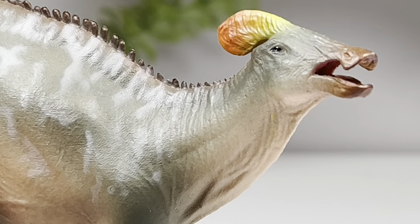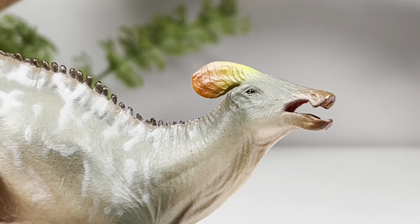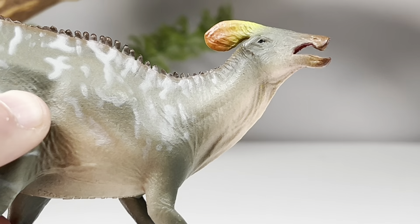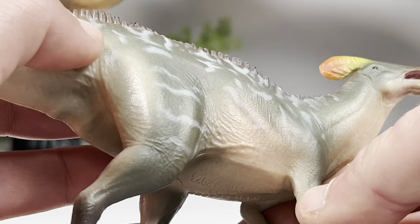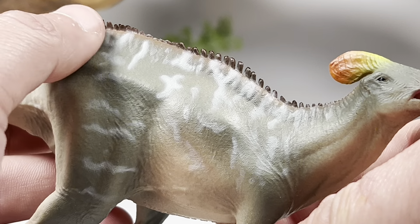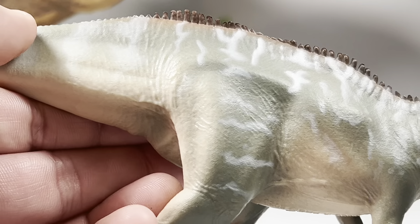Now looking at the green one — same thing, mouth sculpted open, black pupil, nice shiny coat. The head crest has a really nice rainbow look: it starts with green, transitions to yellow, then orange, then red. That's a very nice touch. I absolutely love the sculpting and the bulky proportions — that big thick neck is very reminiscent of PNSO's Tsintaosaurus. But just the lack of detail is really bugging me out here. I've been praising Haolonggood ever since they stormed onto the scene, but when the light hits it you can see the detail is there — it's just really flat and not defined.